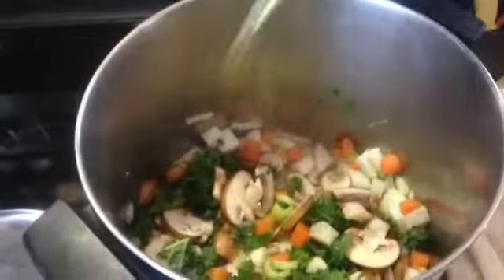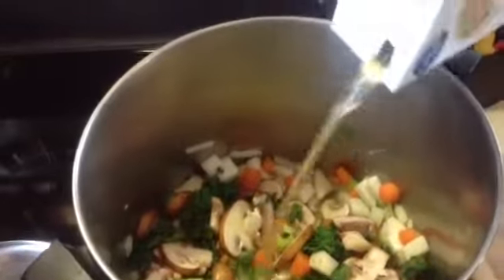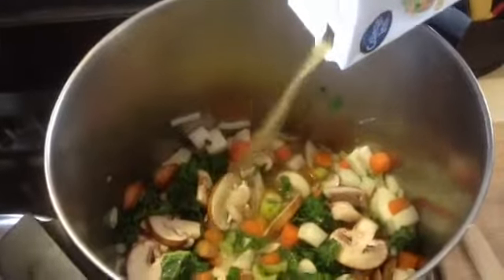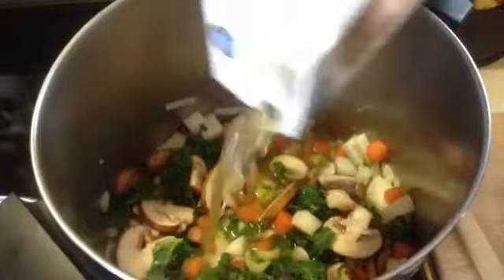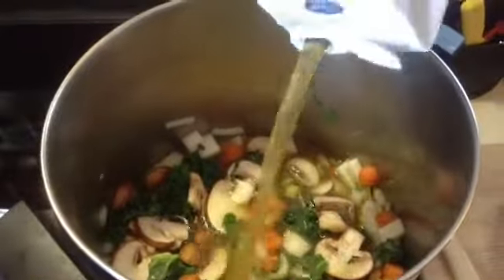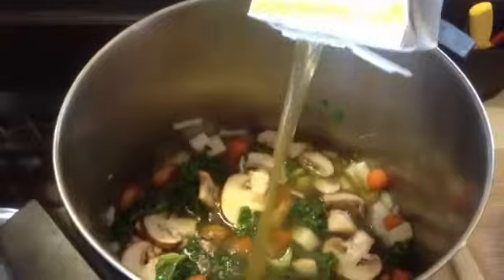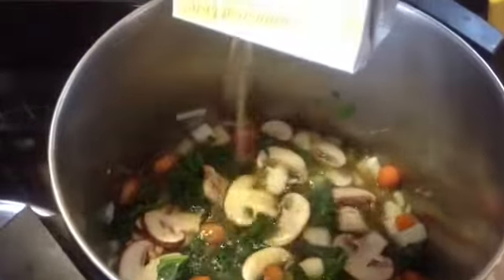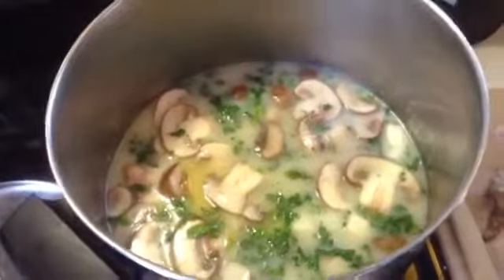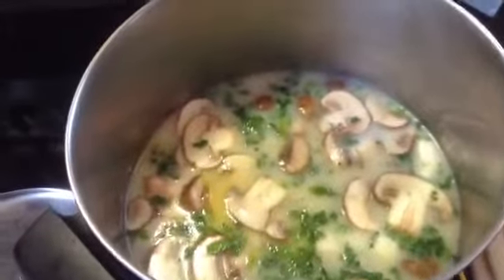Now, add your Thai broth and your coconut milk. Put in the whole can of coconut milk and stir until fully mixed.